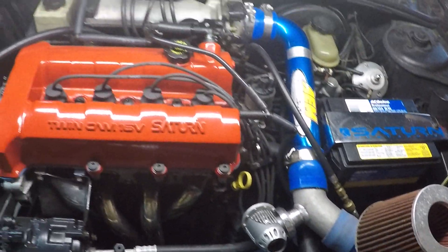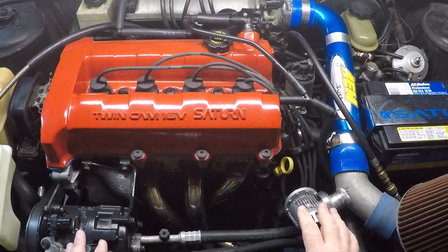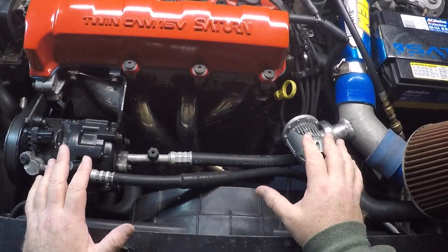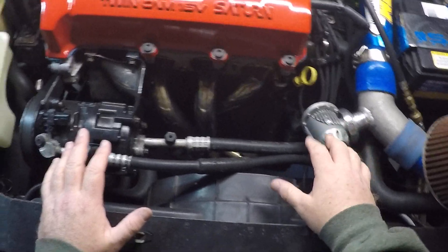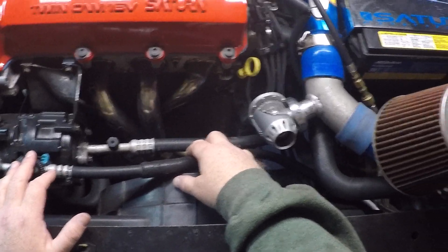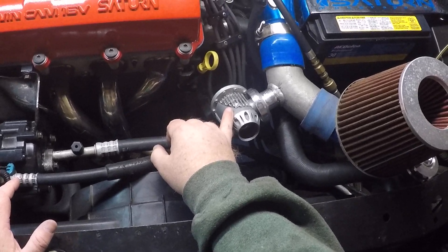Alright guys, so basically what you're seeing here, this is the block that's in the car. With the rear mount turbo system you can use a header, and we do have one — this is the OBX header for the Saturn 1.9 Dual. We'll be using an HKS blow off valve here.